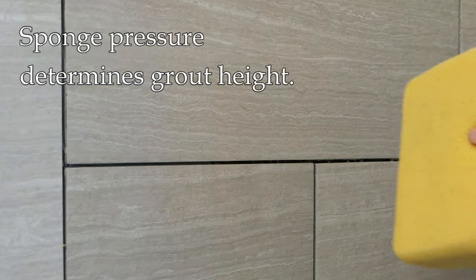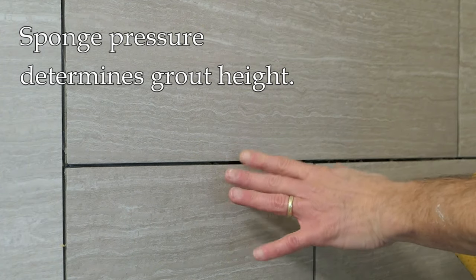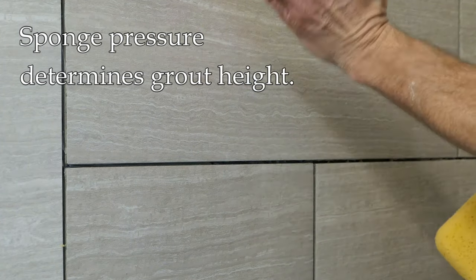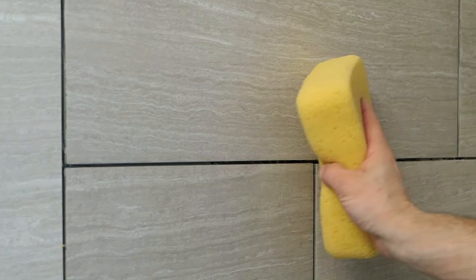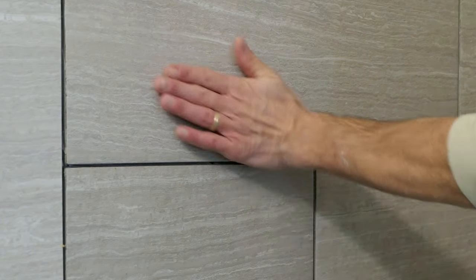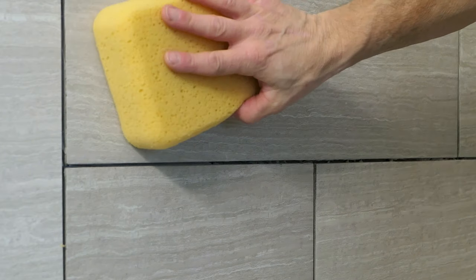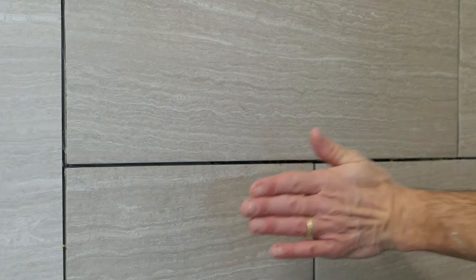One more thing about technique: depending on how deep you want that grout line to be — if you want a concave area, that's a matter of aesthetics — you're going to push harder on the sponge and really wipe it out. If you want basically a flush grout line, you're going to go real light on the sponge. So depending on how much pressure you put on the sponge, that determines how deep that grout line goes.